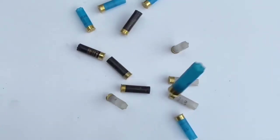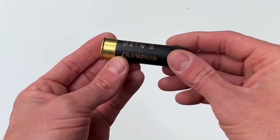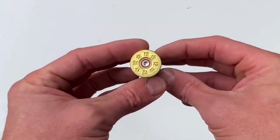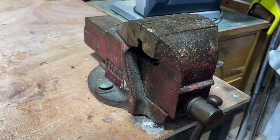In today's video I'm going to show you how to make your own knobs out of shotgun shells. First of all you need to get some shotgun shells - I just go down to my local gun range and get them for free, but you can also get them from Etsy or places like that.